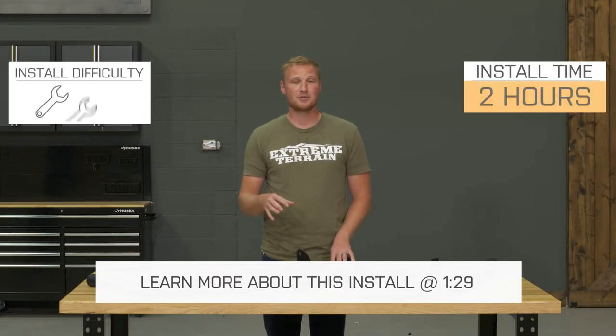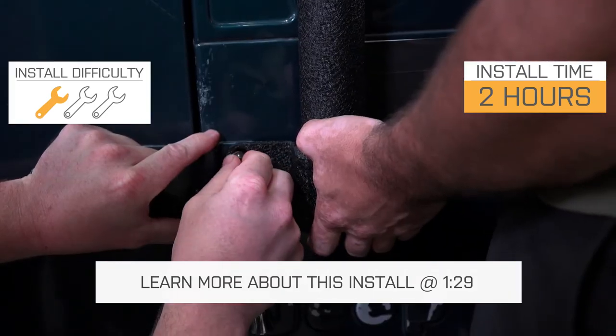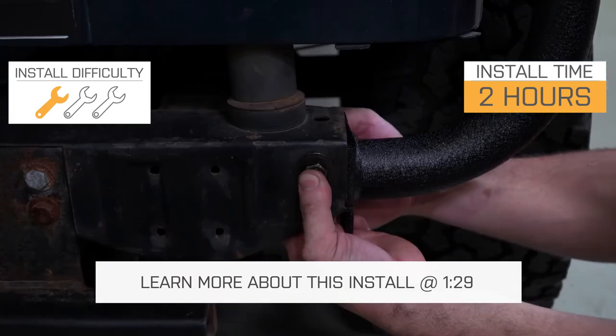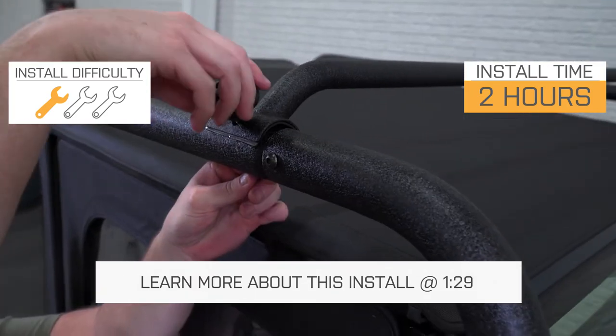This roof rack is going to install pretty easily onto your Jeep — definitely a one out of three wrench installation, maybe a little bit closer to two hours because there are quite a few different pieces to put together, but it is still very straightforward and very easy to install.